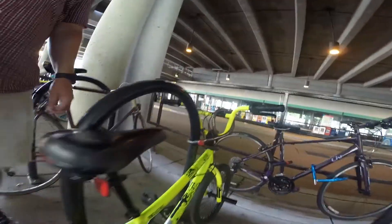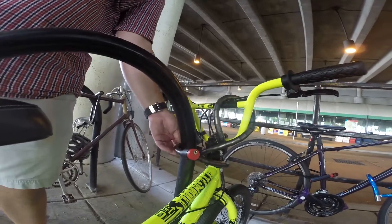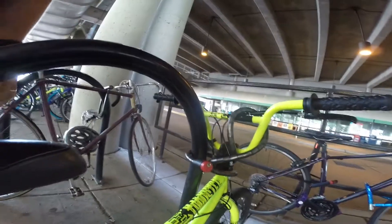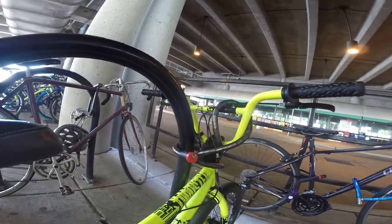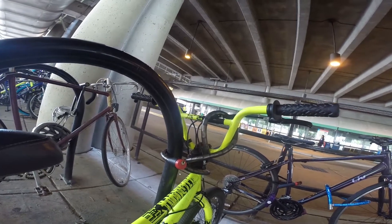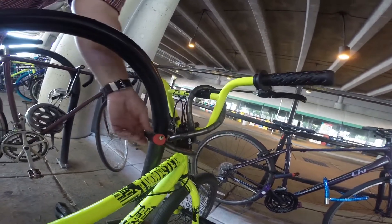What about this lock here? This lock here would take somebody with a good pair of bolt cutters about 10 seconds to cut. 10 seconds, really? Yeah, 10 seconds. So you just step up to it and basically chop it down? Yeah, exactly. It would take about 10 seconds to cut this lock with a good pair of bolt cutters.